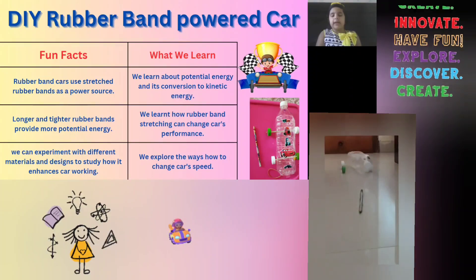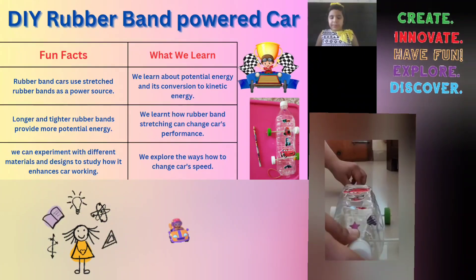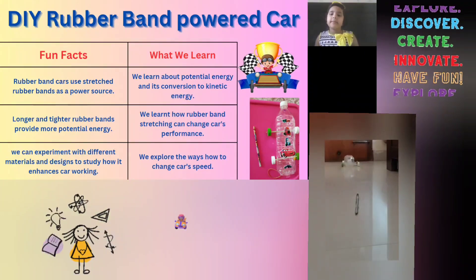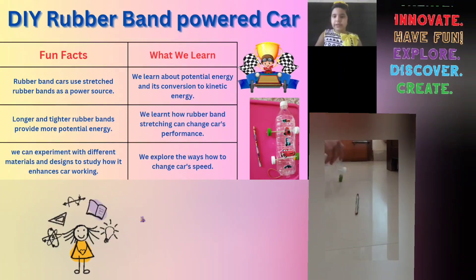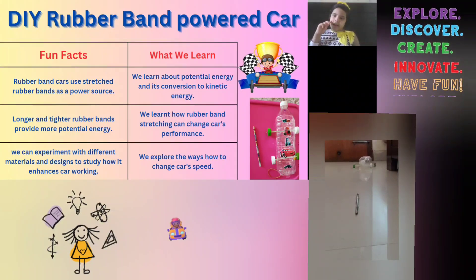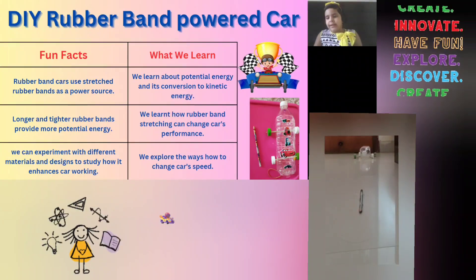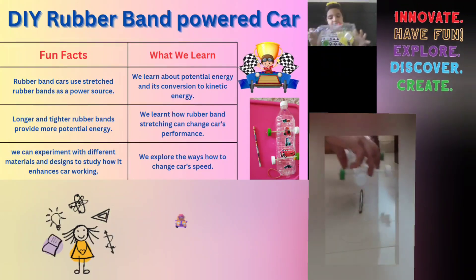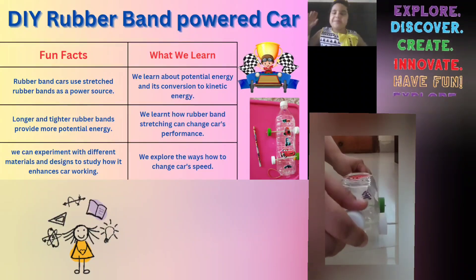The last thing we learn is we explore ways to change the car's speed. Maybe one day we'll make a race car related to this rubber band powered car, and maybe we'll have something like this in the future — and then Earth will be super happy.